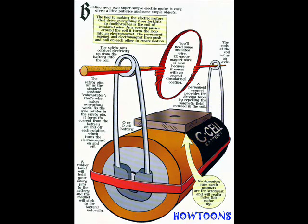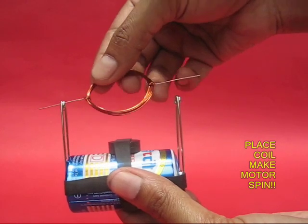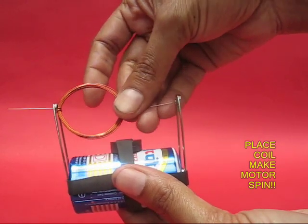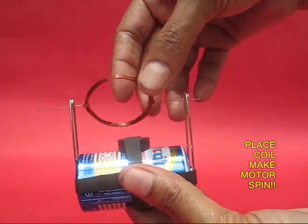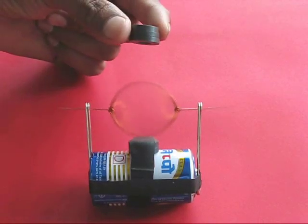This is a picture which depicts the brushes more clearly. Take the coil, place it in the two holes of the safety pin, give the coil a little kick, and it would start spinning.